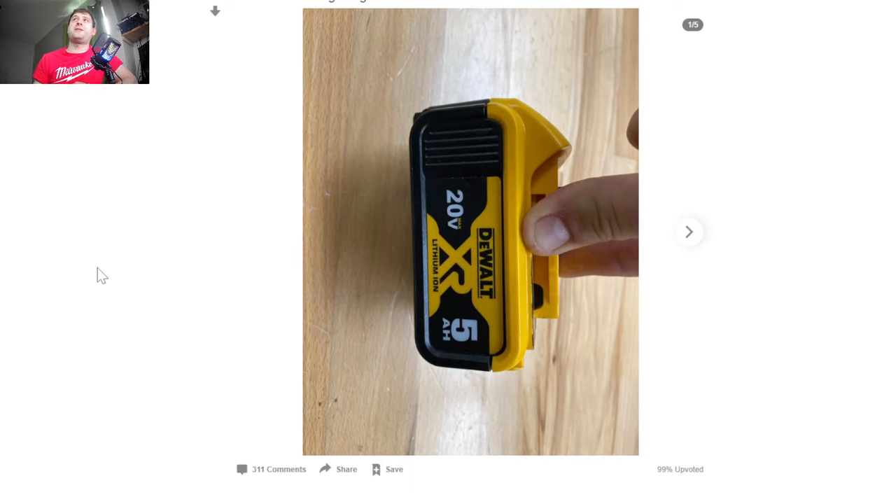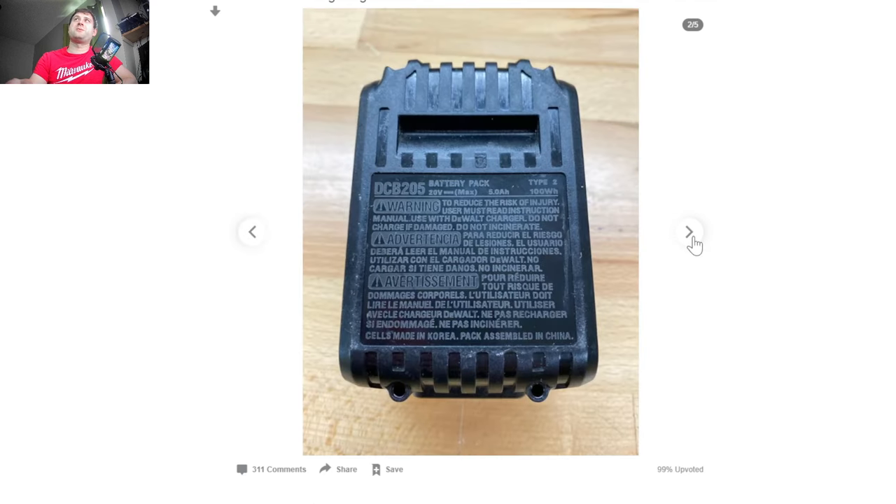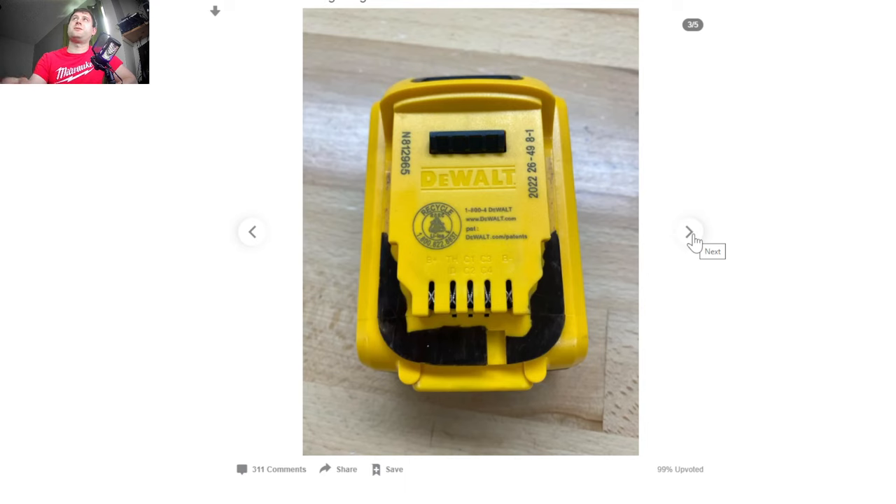Let's go to a DeWalt battery that is a fake. Now this looks pretty legitimate, but right away you can kind of tell — in person it's a little bit easier. DeWalt spends a lot of money making sure the yellow in the label matches the yellow on the case. You can tell pretty quickly here that the yellow on the case and the label is a bit different. On the back, the font is definitely not the DeWalt style font. DeWalt uses a really unique way of writing that font on there, and the lettering how they print it on those batteries is significantly different and much more difficult to replicate than these fakes can really do.